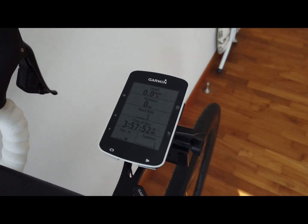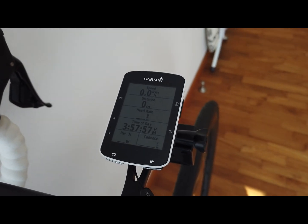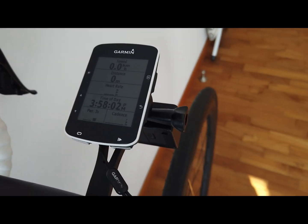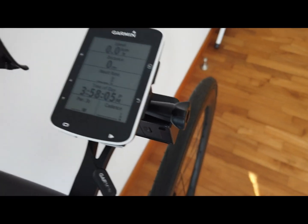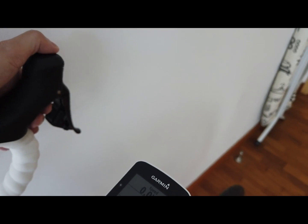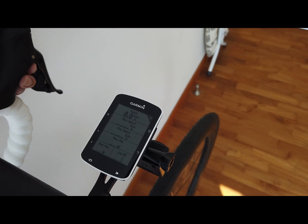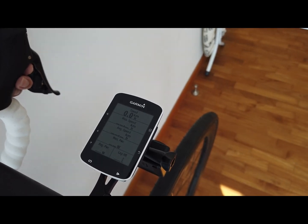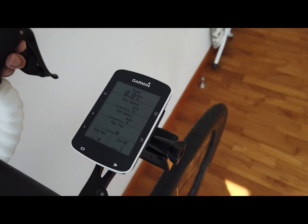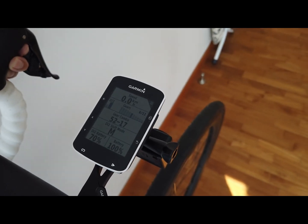This is what I've set up for my main screen: speed, distance, heart rate, time of day, three-second power, and cadence. I've also programmed the DI2 shifter button to advance pages on the Garmin. Pressing it shifts to the next screen, which shows maximum speed, average speed, maximum power, average power, and lap heart rate.